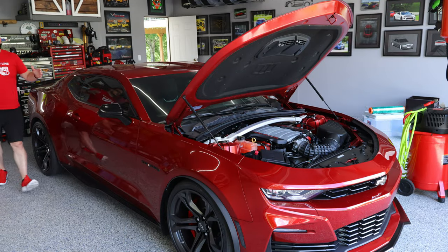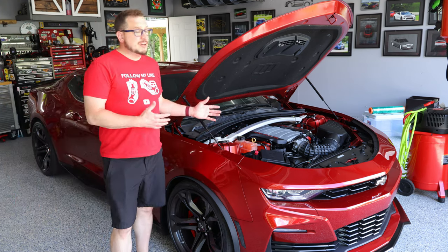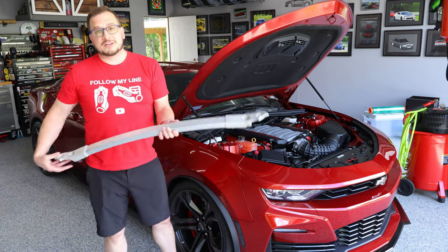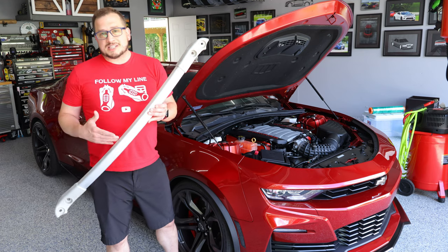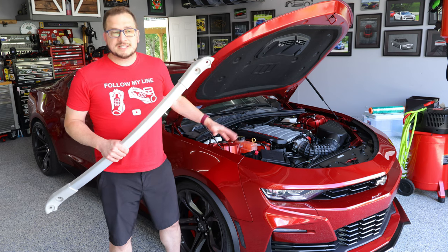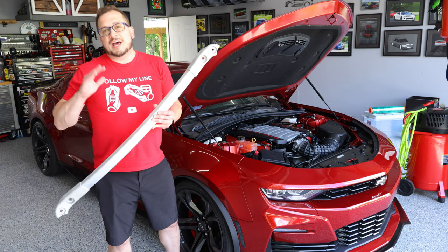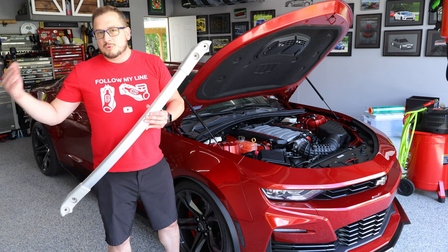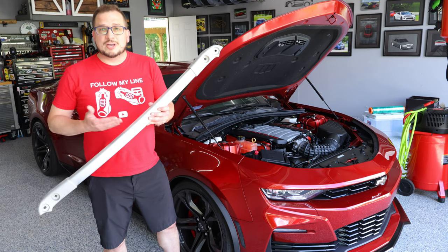In today's video, I'm going to show you how to add 47% more stiffness and rigidity to the front end of your Camaro. We're going to install the strut tower brace. There's a lot of consensus that this strut tower brace isn't really needed for the sixth gen Camaro, and that's why they didn't include it. However, we'll install it, I'll show you how to do it, and then I will follow up with a review video later this year comparing it without and with the strut tower brace installed. So stick around and I'll show you how to do the install.